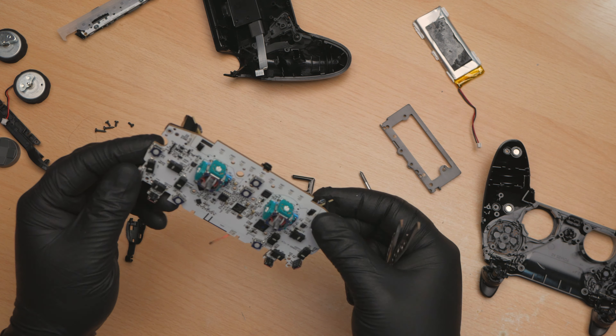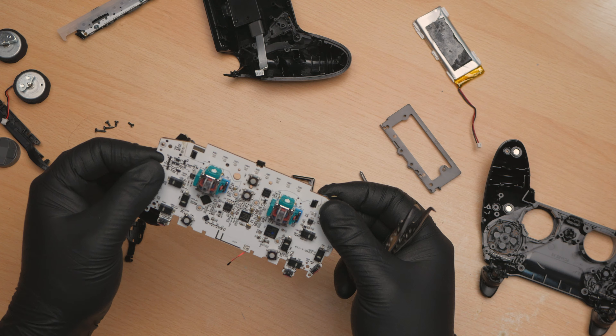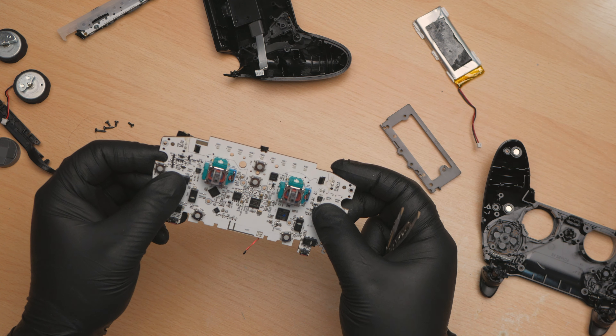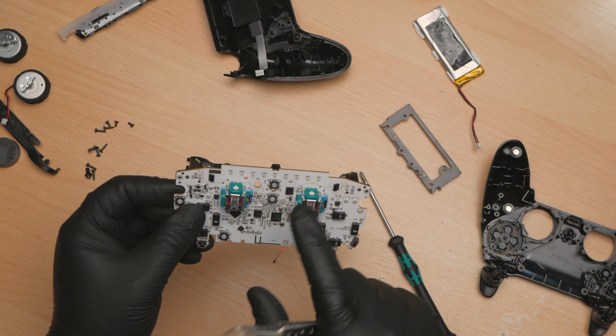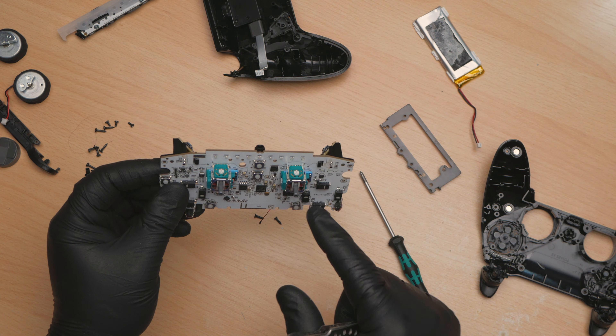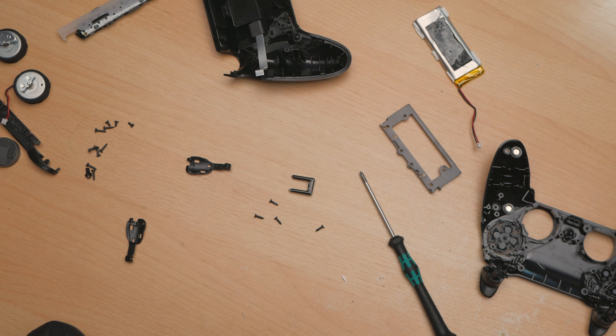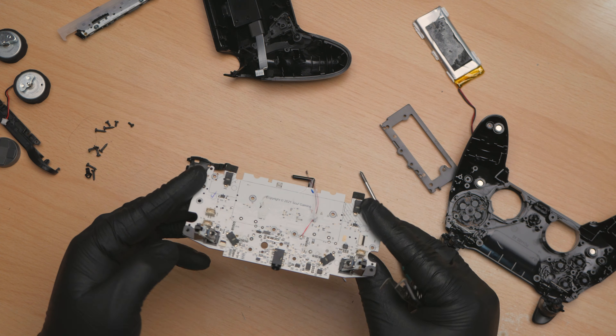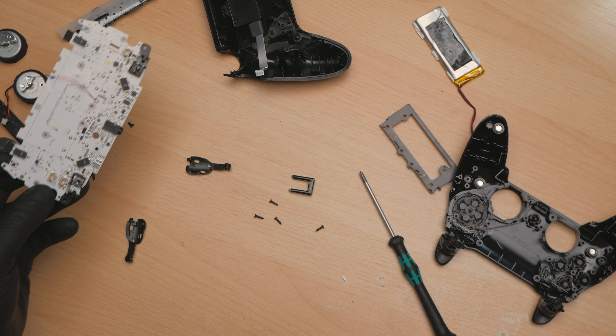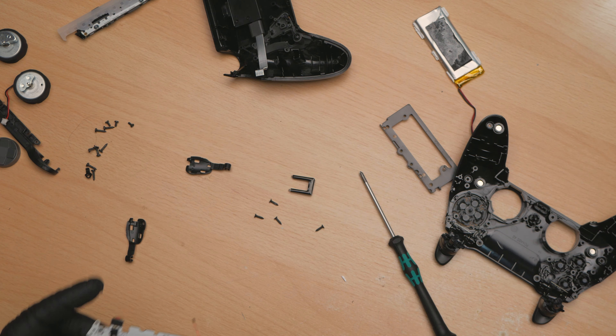So let's get this board mounted up, get these sticks out, get some hall effects in there, try and reassemble all of this, and hopefully we'll have a working controller afterwards. Bear with.